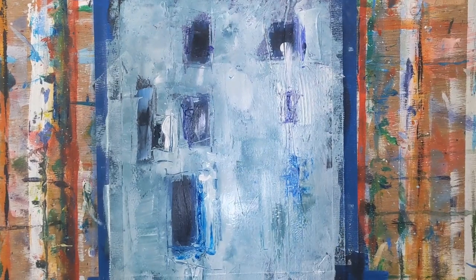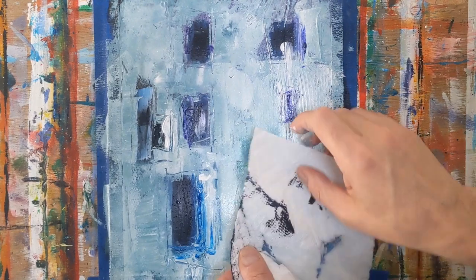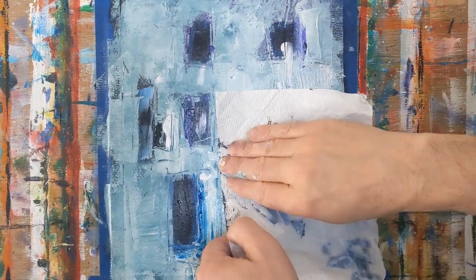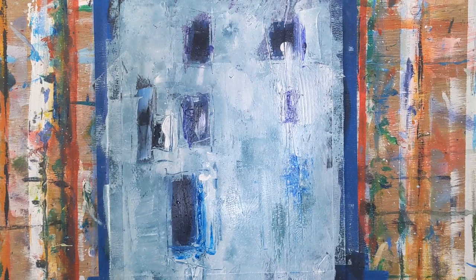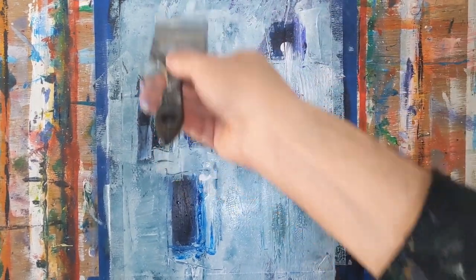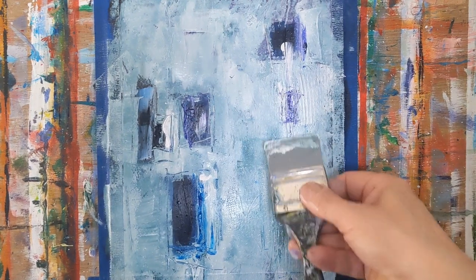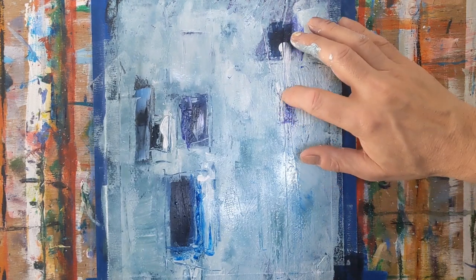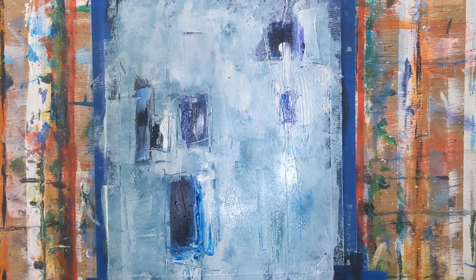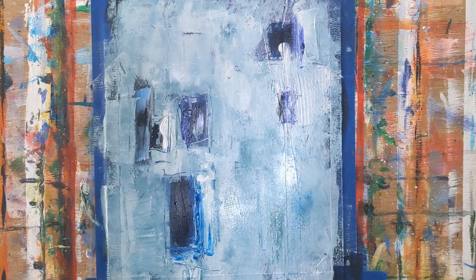With these 15-minute warm-up paintings I'm really just playing — putting some paint down and looking to see if anything jumps out at me that I want to focus on. You can see I'm starting to look for a focal point. I thought one shape at the top was pulling away and making things a little too cluttered, so I went ahead and blocked that out.